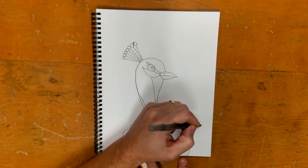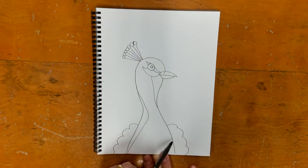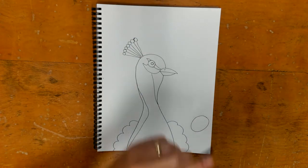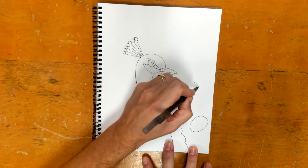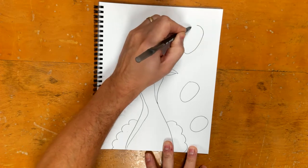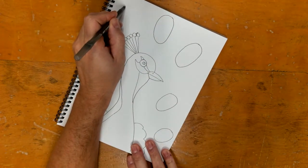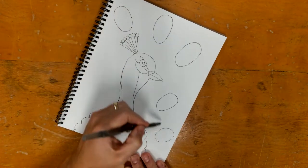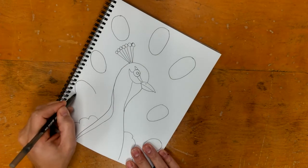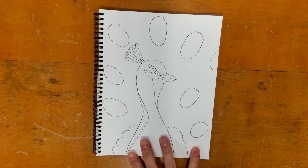Now we're going to put some ovals in the background. You're going to start down close to the cloud — this first oval is kind of small. Then we go in between the beak and that oval and make another one, then up here, and more ovals that kind of go in a weird pattern around the bird's head. I even have a space where one goes off the paper, but that looks pretty good.